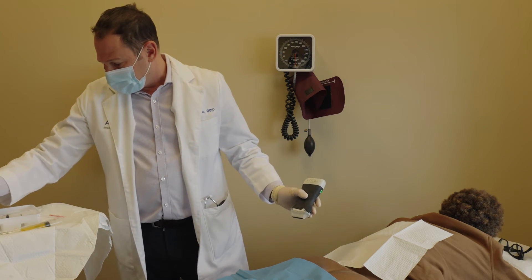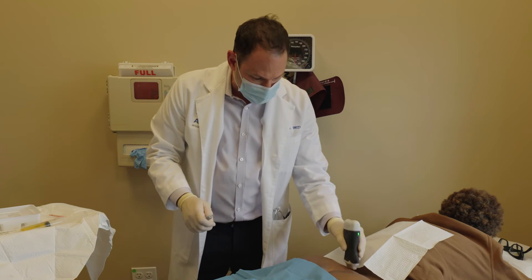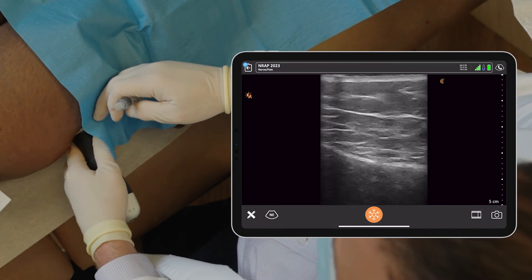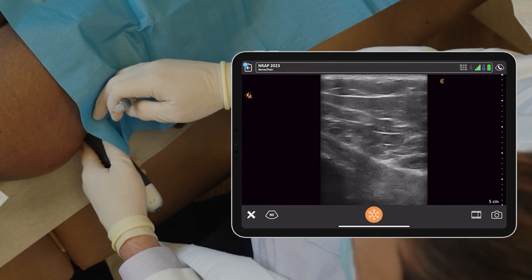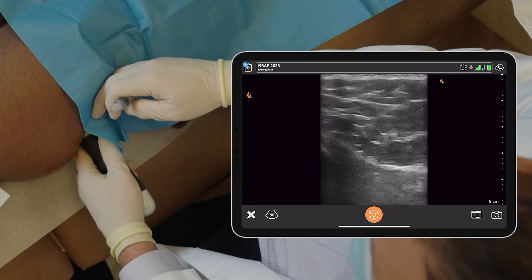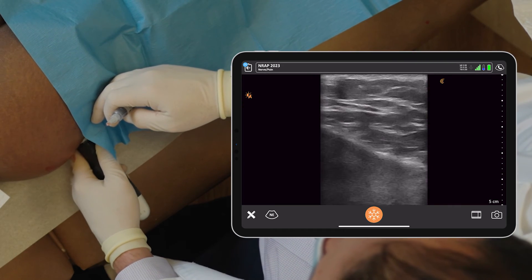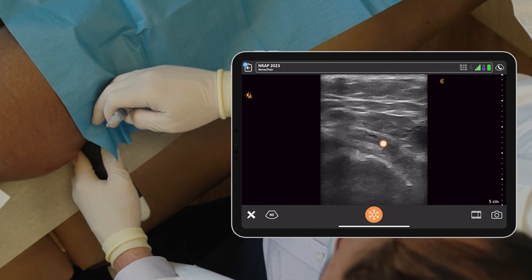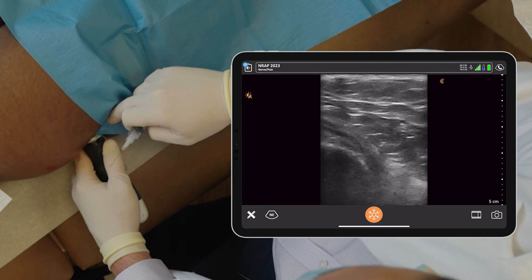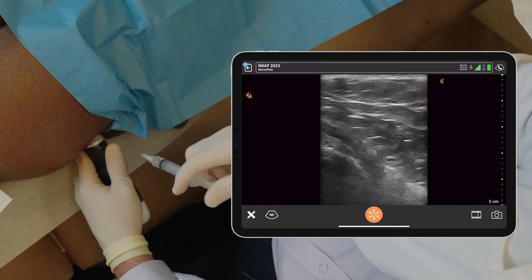Now lastly, we're going to give the PRP by her greater trochanteric bursa where the tendons insert, and hopefully this will alleviate her symptoms. The greater trochanteric bursa is right here and it's hurting here as I put pressure on it. Moving posterior, you can see the tendons inserting onto the bursa as well. So I'm going to come from a posterior approach to land on the bursa. A little pinch, Berenice.